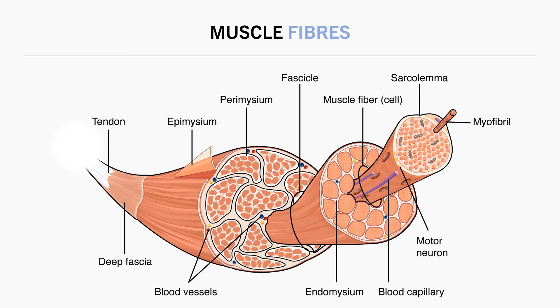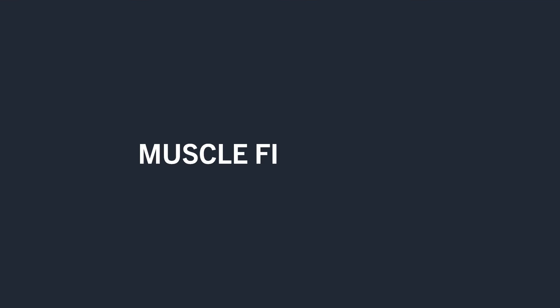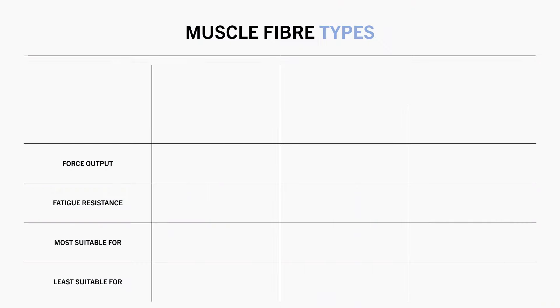However, not all muscle fibres are exactly the same. Essentially, there are two main types of muscle fibres: type 1 and type 2. Furthermore, type 2 fibres are also sub-categorised into 2A and 2X fibres. Each of these different muscle fibre types are slightly unique in their characteristics, making them more or less suitable for different exercise tasks.